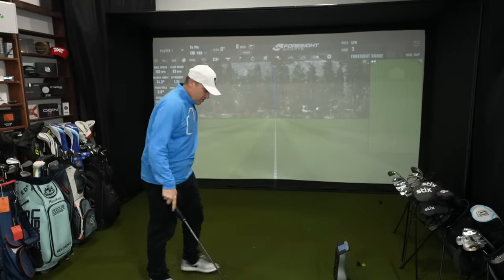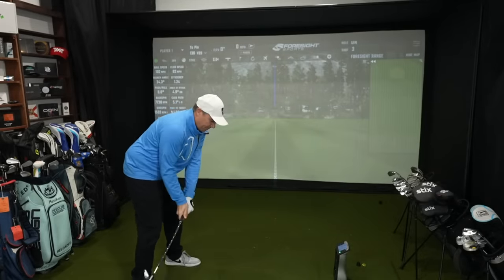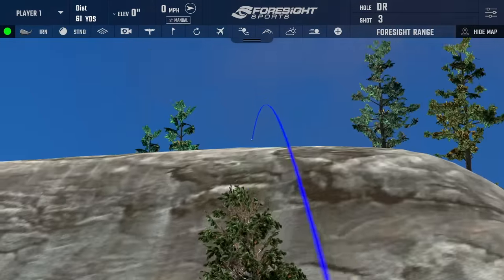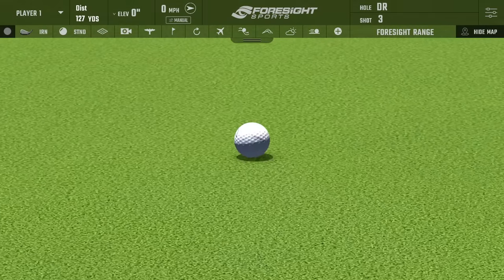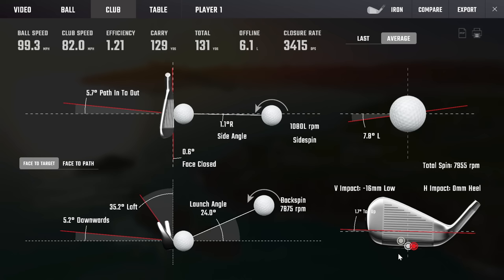Let me hit one more — can't believe we missed the green there. That's coming right down the chute. Look at that stopping power. Rolled out to 127 on a 125 carry. Club head speed was 82, ball speed 97, backspin a little better at 81.36. Hit that a little low on the club face according to the GC Quad, but boy did it feel good. That landed in a very good spot — we've got a nice crack for birdie there.